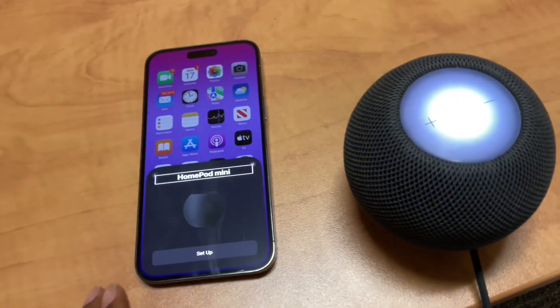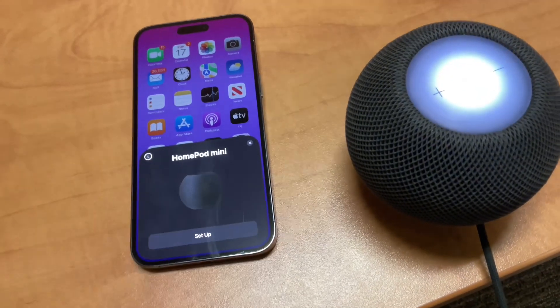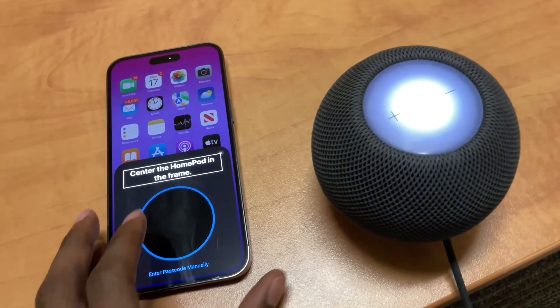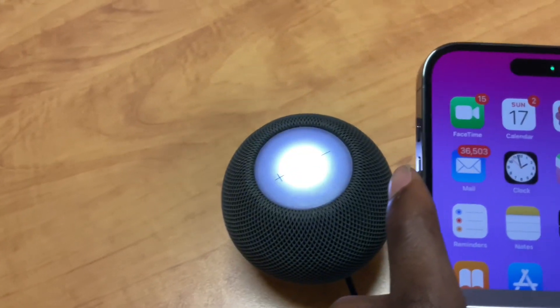If all goes well, on your iPhone you will see the HomePod setup screen. On the HomePod, you will see a white light. From here, you can set up your HomePod like new. If you don't get these results, you'll need to go back a step.